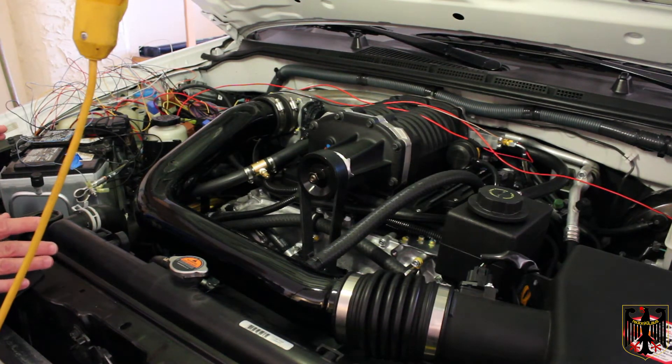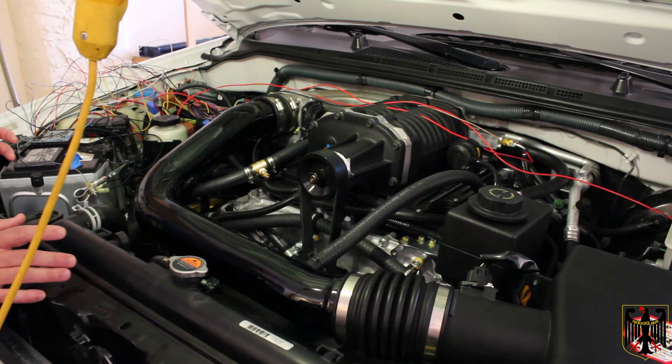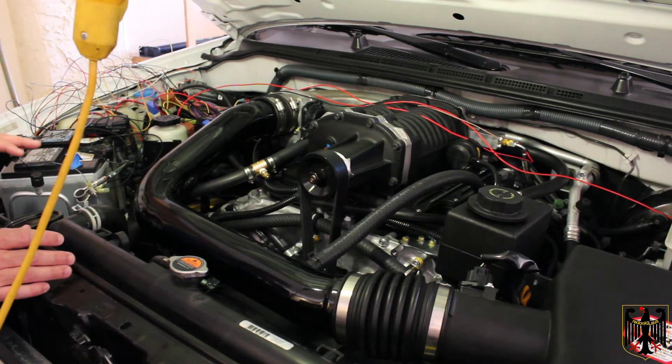Just to recap some of the things we had issues with: the Stillen manual starts out really, really awesome, and all the parts fit and everything goes along great. But when you get about halfway into this install, things stop fitting and the manual gets extremely unclear. I think Stillen needs to go back and do some work on their manual, especially to cover later model vehicles.